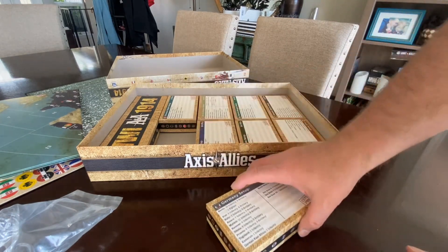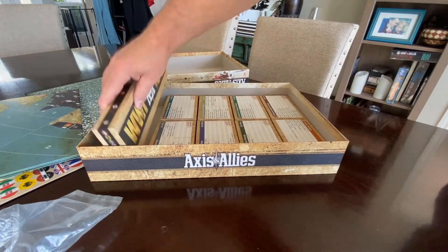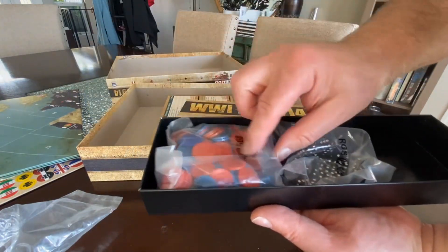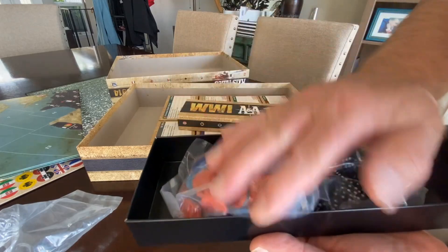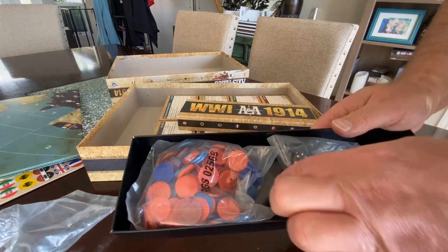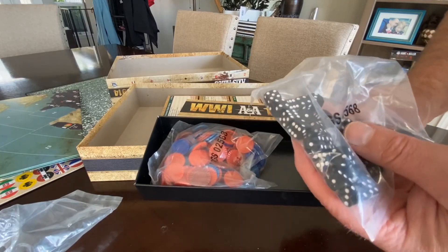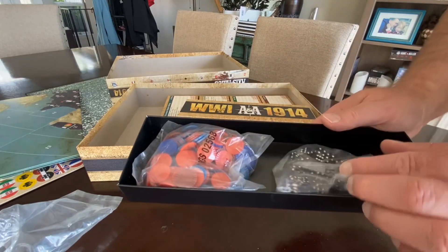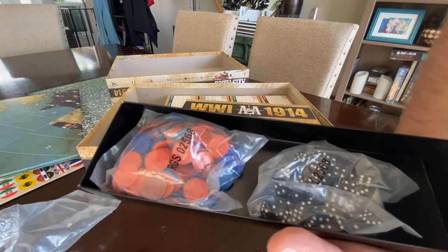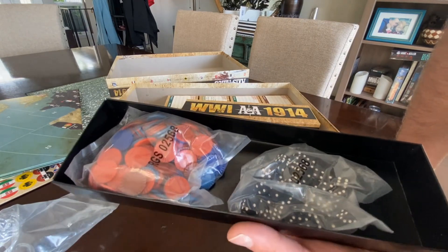And then we've got our general box, which is dice and unit counting chips placed under units to count as more for each unit. And then the 36 dice — looks like they gave us little mini six-sideds instead of actual regular-size dice. I'm not mad at that, though I do prefer bigger dice. They feel a little better in the hand, but I've got so many dice around here I could probably supplement these anyway.